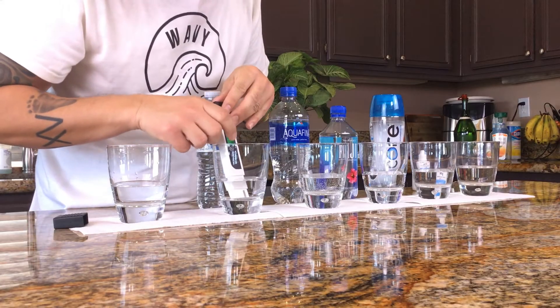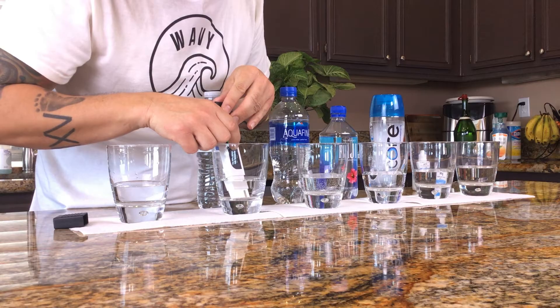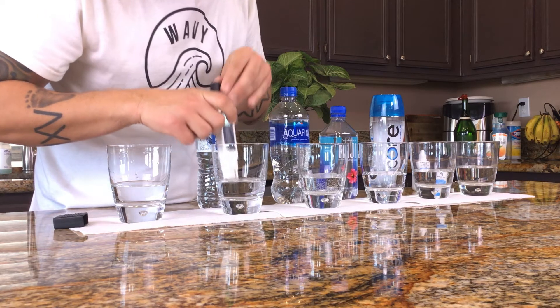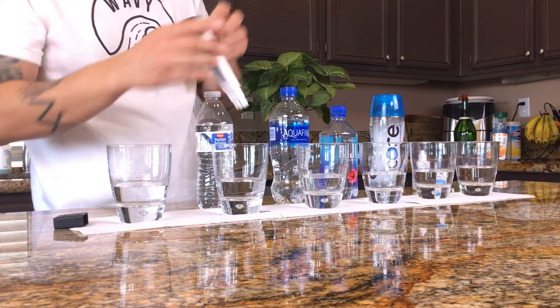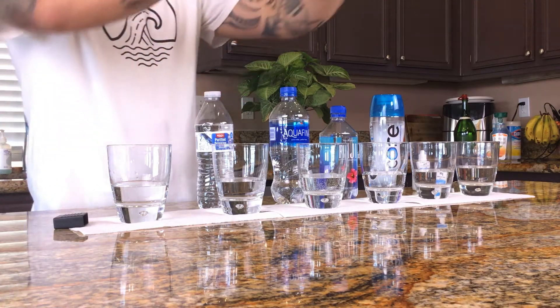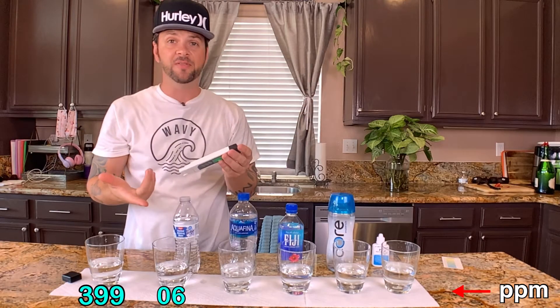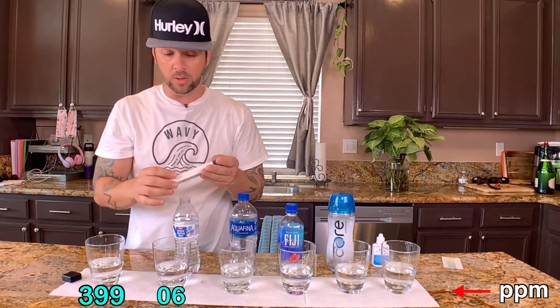Now we're gonna check out the Winco brand. We'll let it lock in — okay, so what is this? Six parts per million! As you can see, this is definitely drinkable water — it's purified. That is really good.